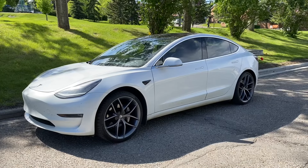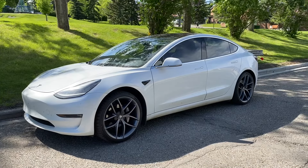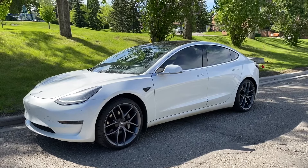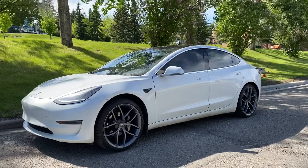I did get these wheels for free as part of the referral prize, so I want to say thank you to everyone who used my referral codes, especially those who used my code back in 2018 — that's how I was able to get these wheels.